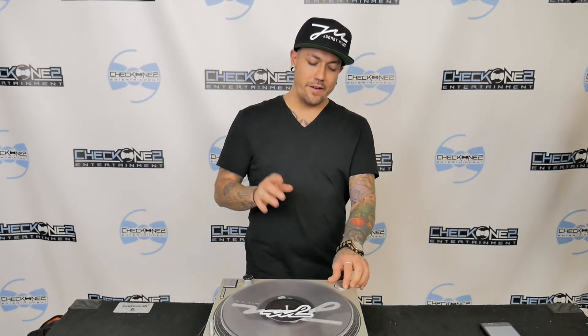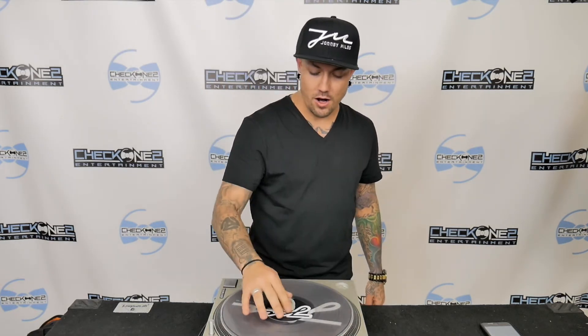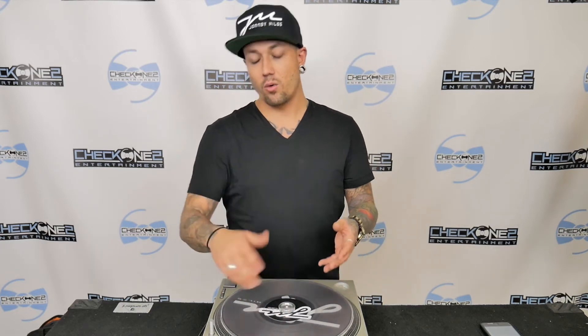Every turntable comes with one of these. As a DJ with experience, a lot of DJs just throw it away, but don't. You need it because when you have a seven-inch LP, there's a bigger hole instead of this little small one, so you need to put this adapter onto it so it holds the record in place and actually spins the vinyl with your platter.